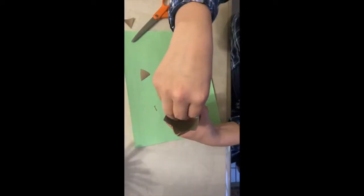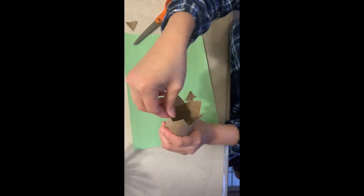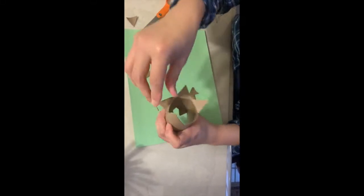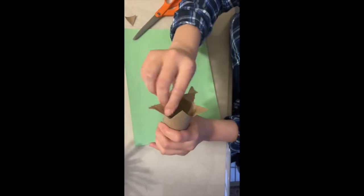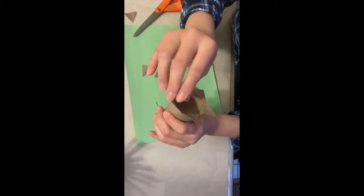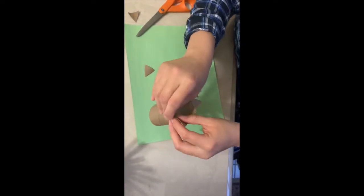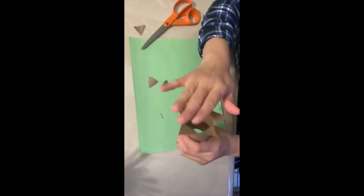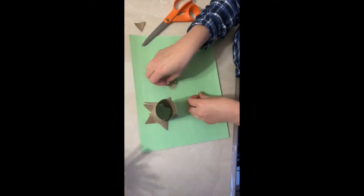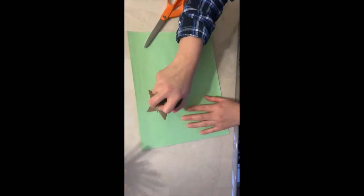Then I'm just going to start folding the petals down and outward like this. Your petals don't have to be perfect — when I stamp they will stamp like this on the paper.